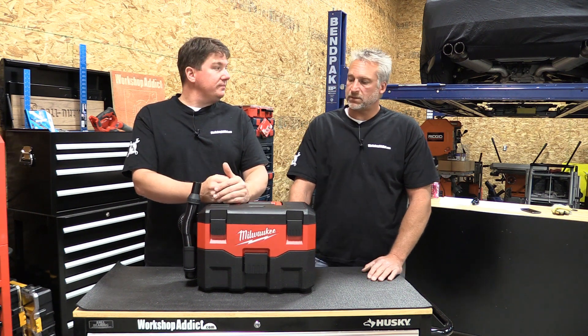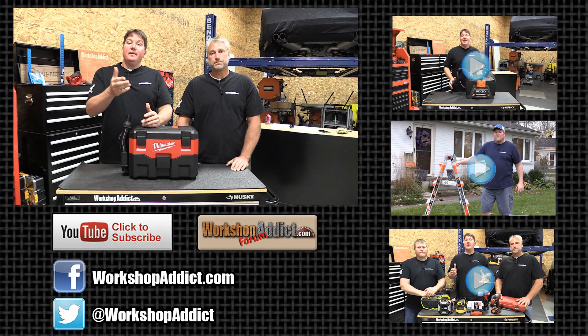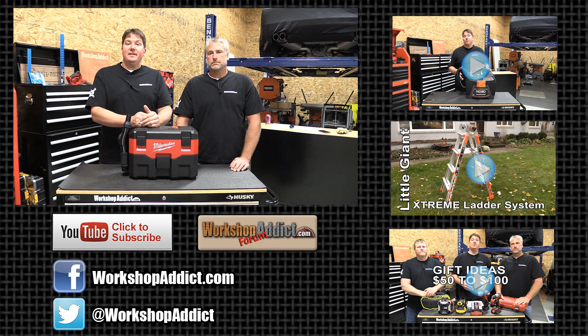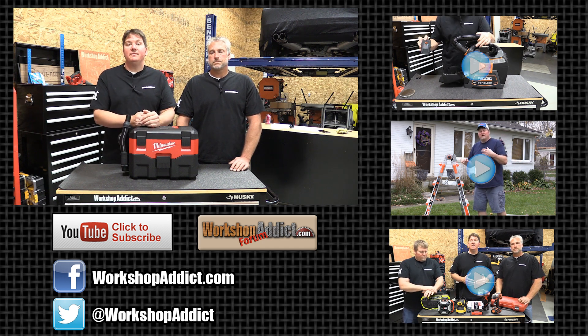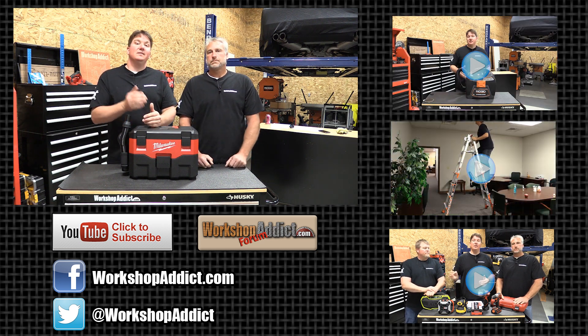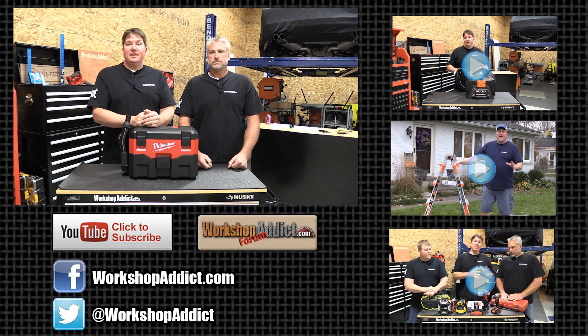Check this out at Milwaukee's website and stop by workshopaddict.com. We have a blog and a forum where we can talk woodworking, metal fabrication, home improvement, home construction, and do-it-yourself stuff. Like this video and subscribe to our channel — we'll keep you up to date with different tools, projects, and ideas for your workshop. Thanks for your time, have a great day.